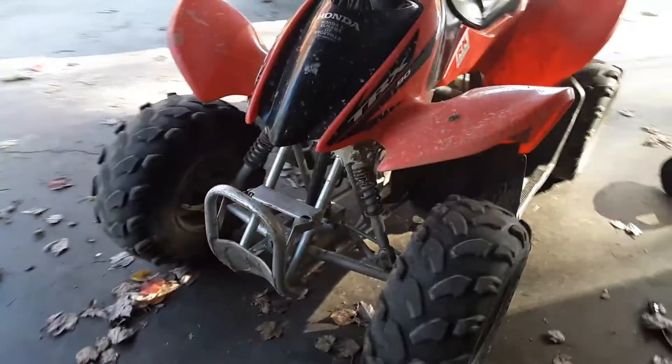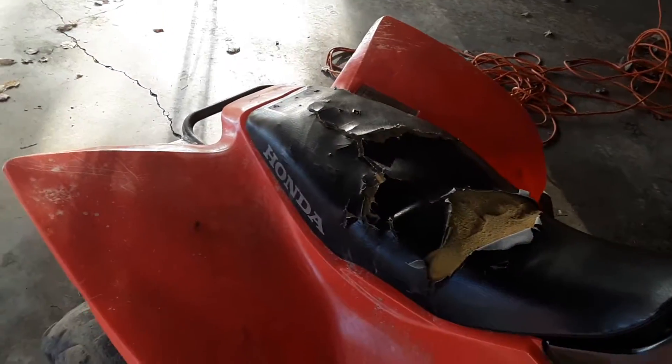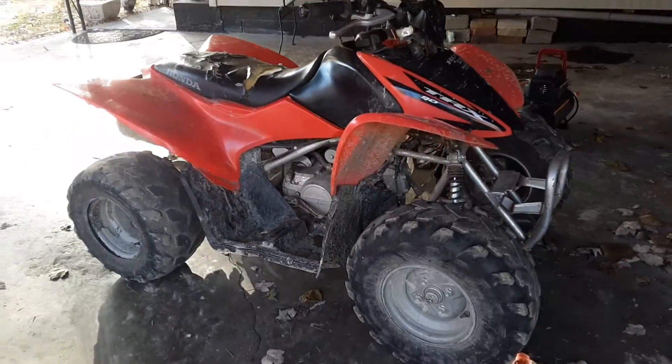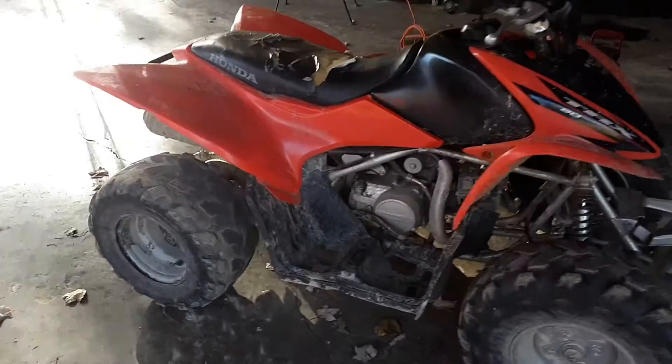Guys, you wouldn't believe it — it's actually running! Got the brakes unlocked.